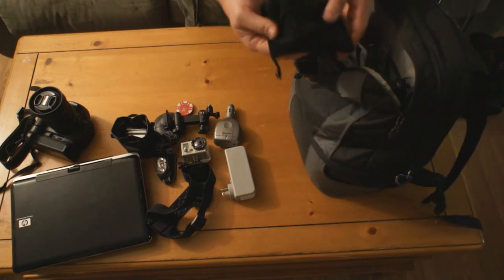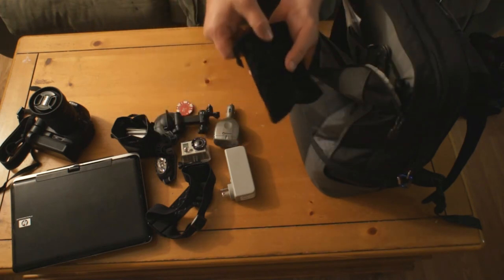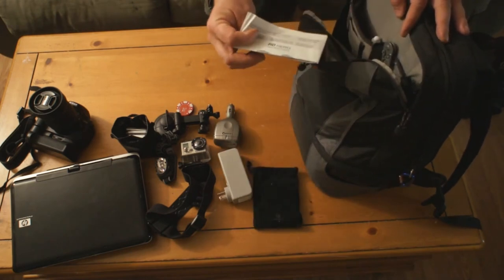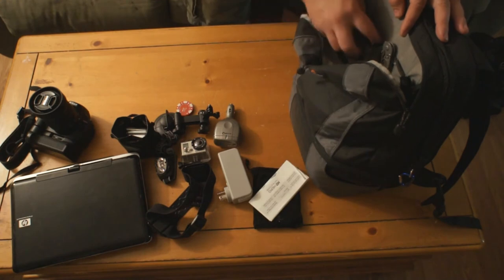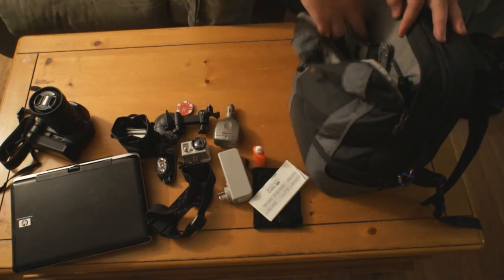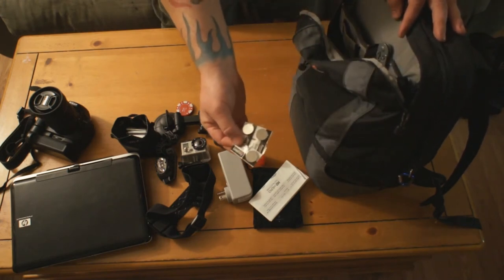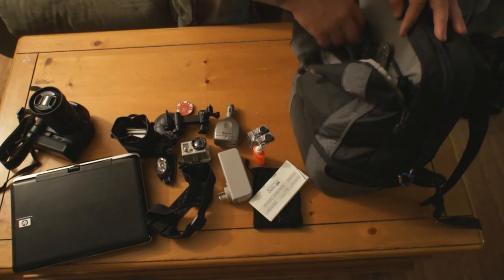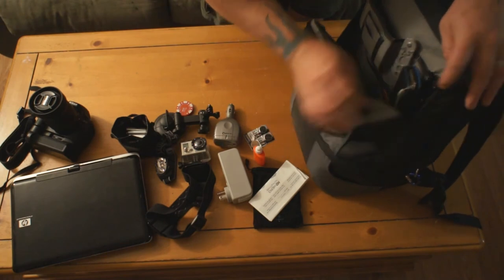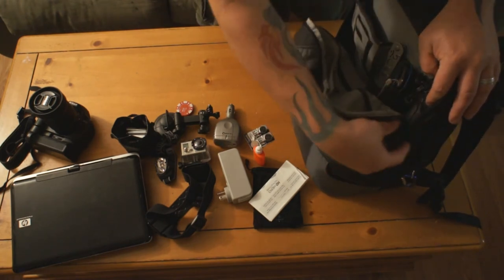There's my hard drive — a 1TB hard drive that I plug into the computer to put pictures and videos on. My HD Hero manual, some cleaning solution, some extra batteries for the remotes. There's also a little pouch with more cleaning solution.